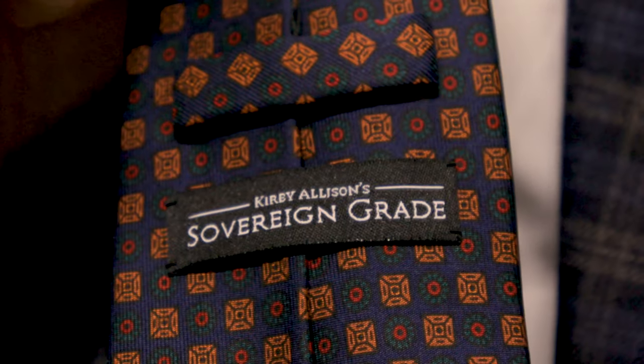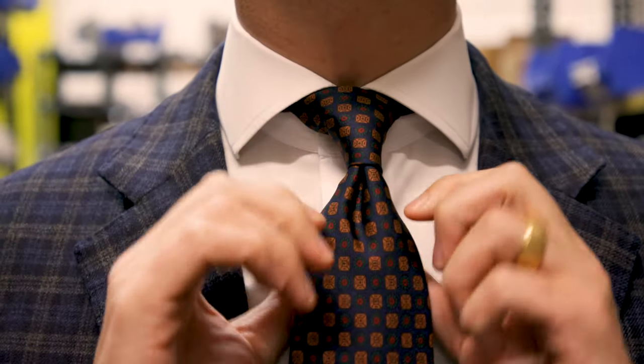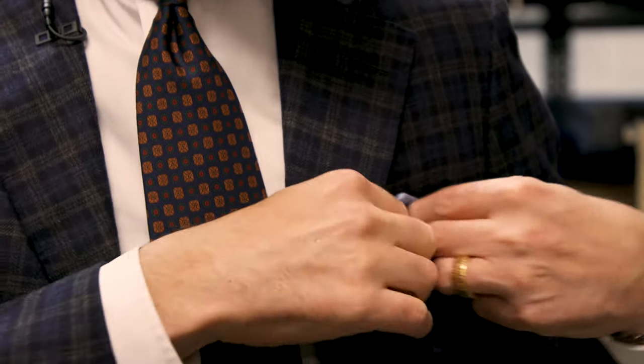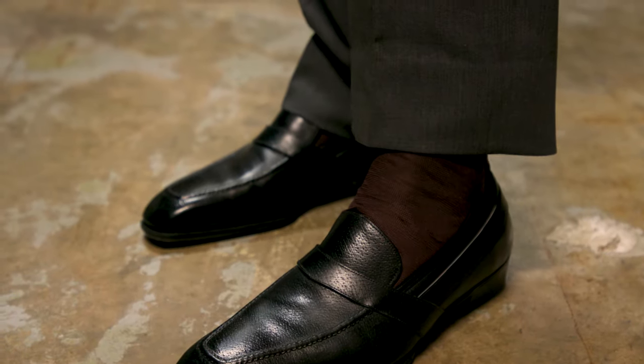In today's video, I'm wearing a Kirby Allison Sovereign Grade Ancient Madder tie. I love this tie because Ancient Madder has a beautiful chalky hand and really unique colors of blues that you can only find through the Ancient Madder dyeing process. As with all of our Sovereign Grade ties, it has a perfect inner lining that ties a beautiful knot with a gray dimple. I'm also wearing a Simonnot-Godard woven cotton pocket square and a pair of our Sovereign Grade burgundy silk dress socks.